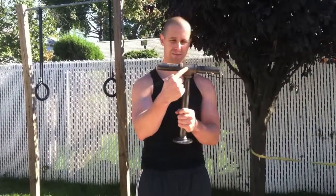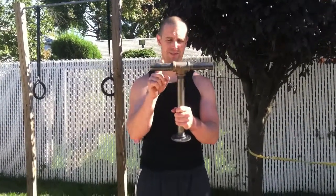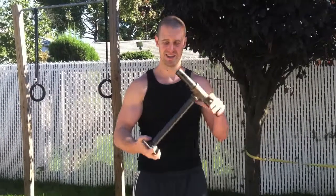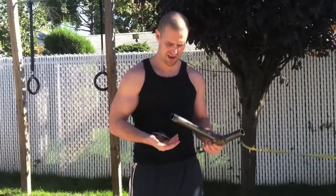I got the T-pipe and screwed in two 3-inch pipes on the side to form the handle. Then on the bottom, I'm using the same floor flange that I used for the sled.